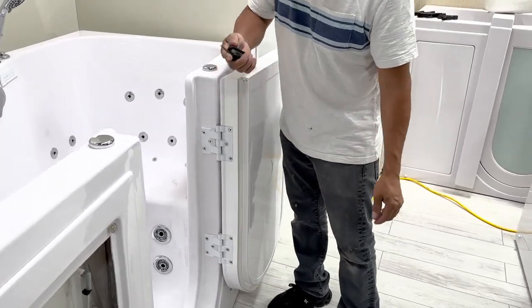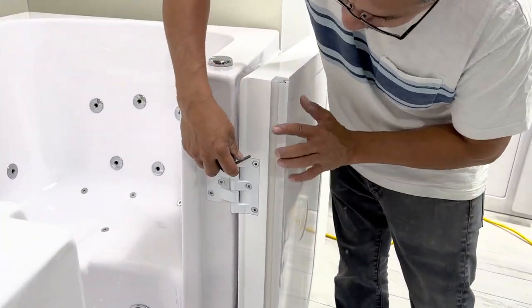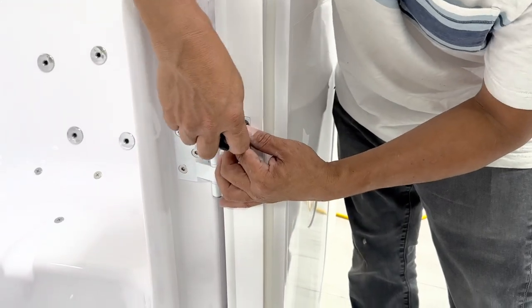Using a 3/16th allen wrench, loosen and remove the six bolts on the door side of the hinge.